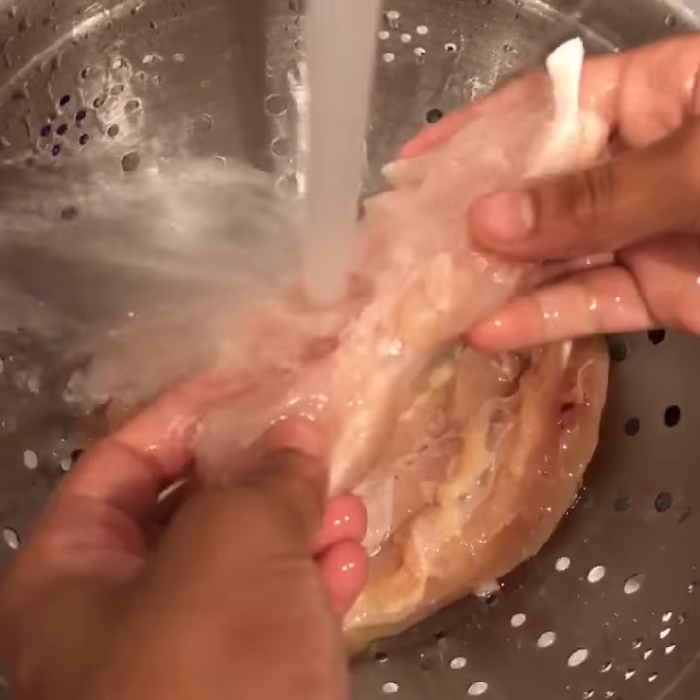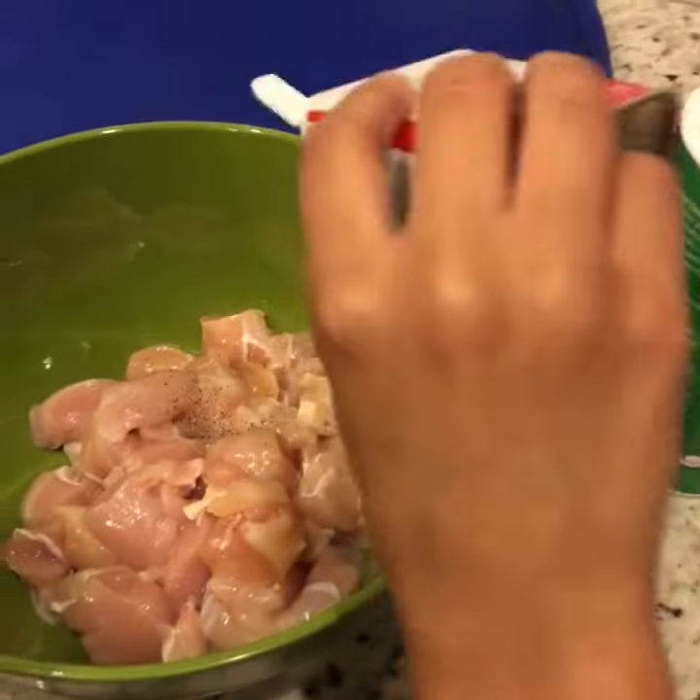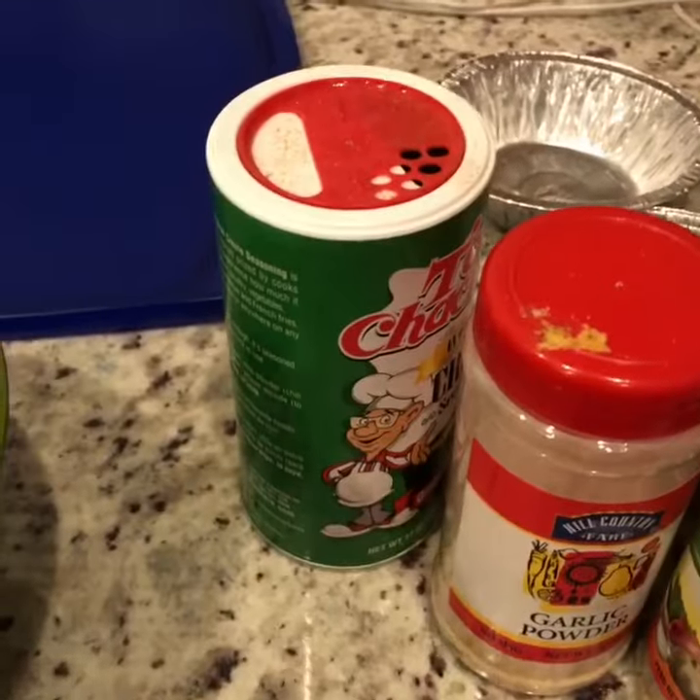Oh, and she bought this to drink. Clean your chicken, cut the chicken, season it. See, she got that tone — I raised her right.